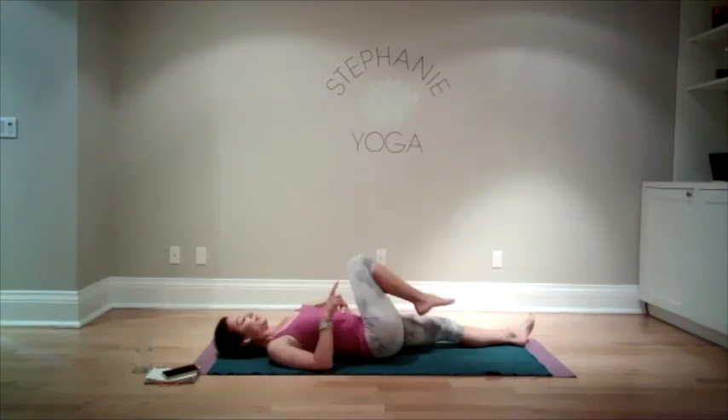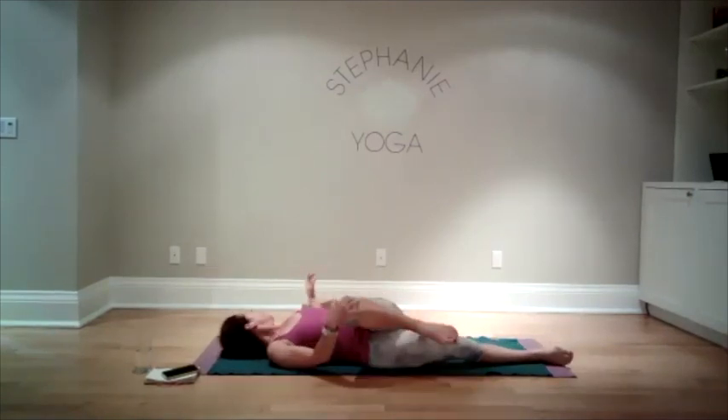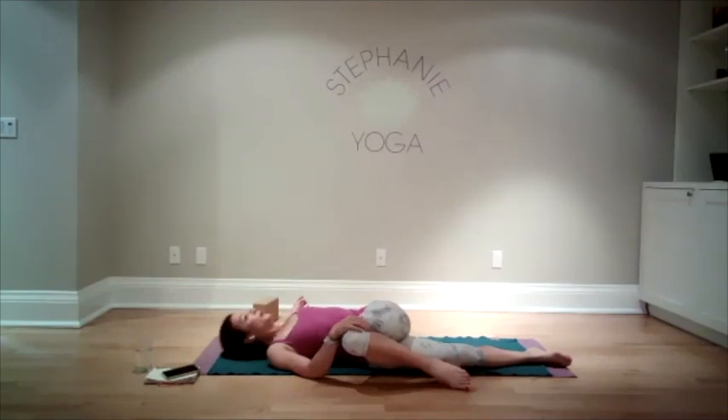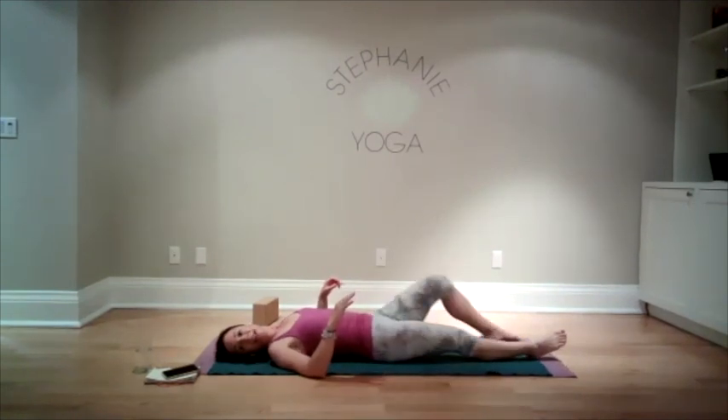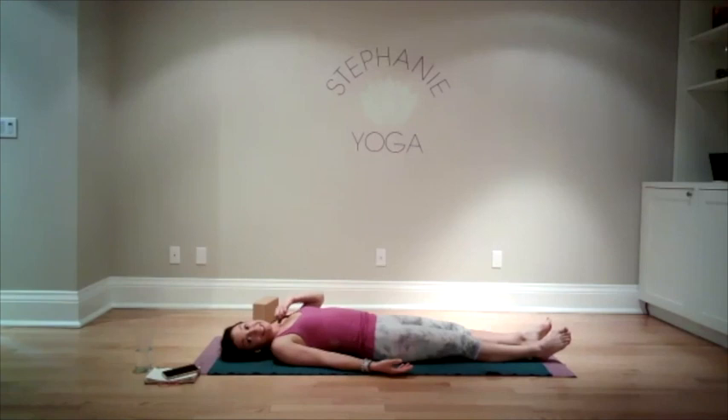Come all the way back and switch the leg — left leg bends in, hand on the knee. Bring your leg across the body and stretch. One more breath. Come all the way back, release the leg out onto the ground. Legs out, arms alongside the body. Turn your palms to face up if you can. Close your eyes.